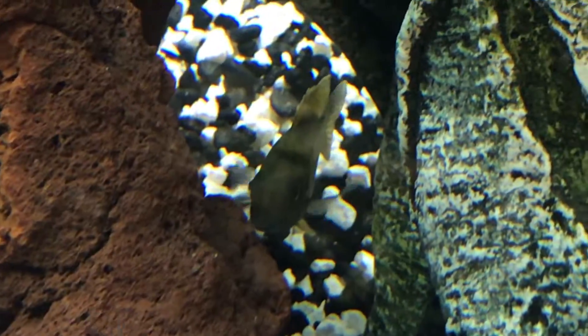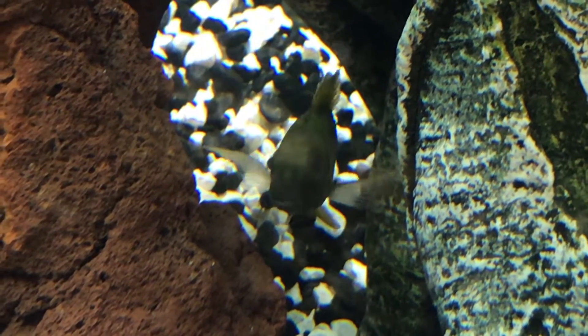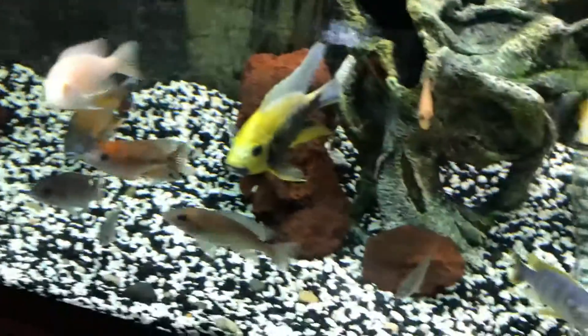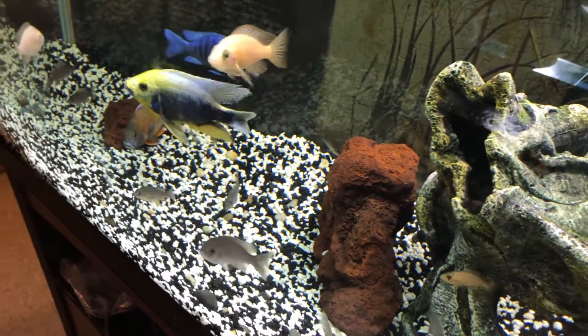And there — it's my sunshine peacock male. All right, everyone. Well, thanks for watching, and I'll see you on the next one. Bye bye.